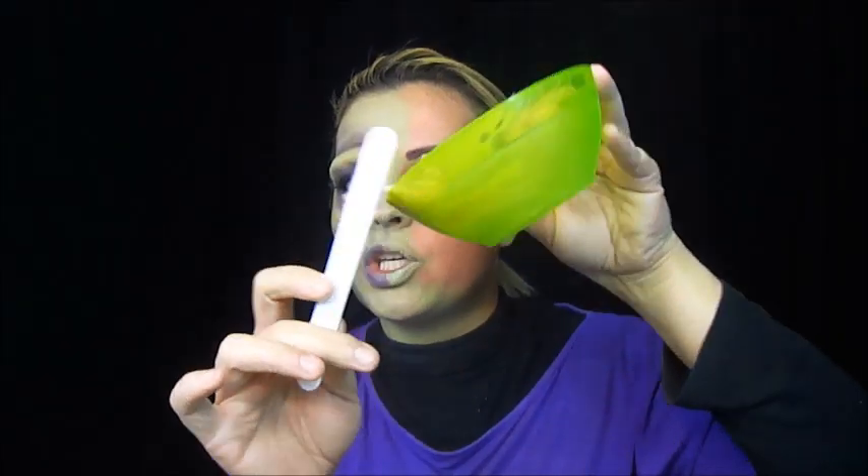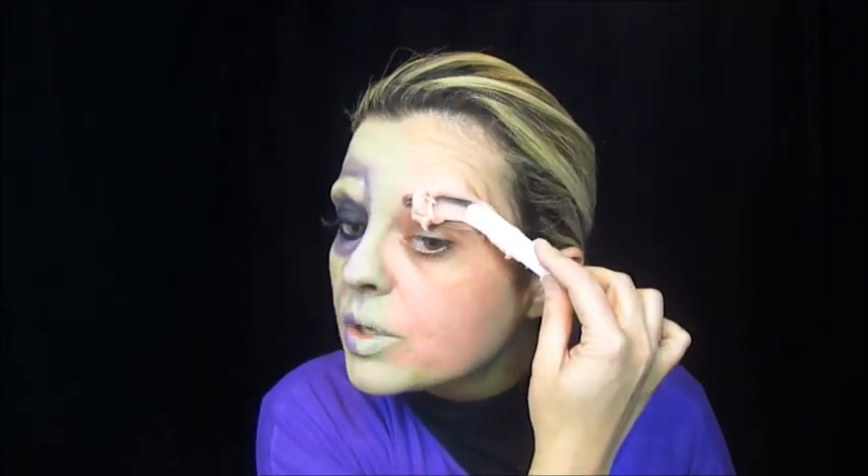Bom, então vamos começar por essa sobrancelha dele aqui, que é saltadinha. Eu vou usar a massinha slug — informações sobre a massinha slug e onde você pode adquirir estão aqui embaixo no box de informações. Então o que eu fiz? Eu coloquei num potinho uma quantidade e você tem que mexer um pouco na massinha.